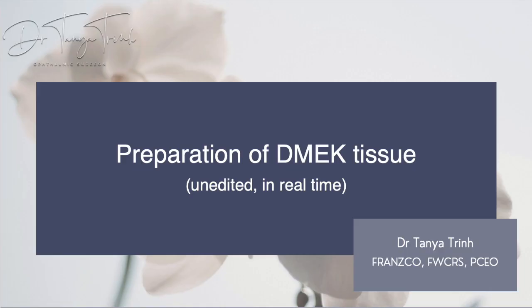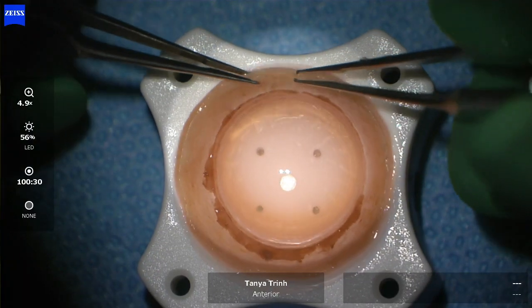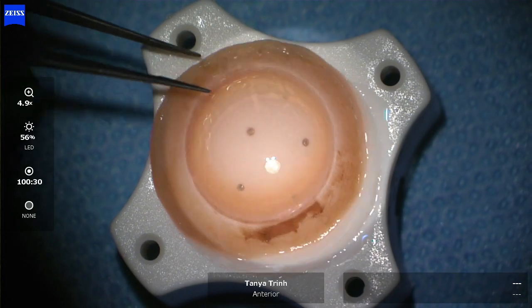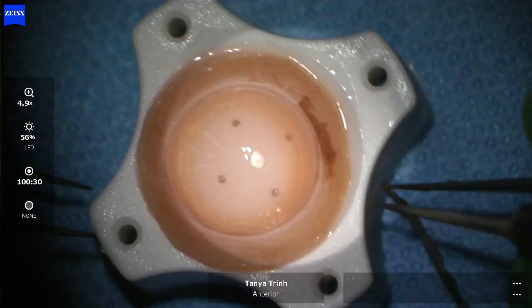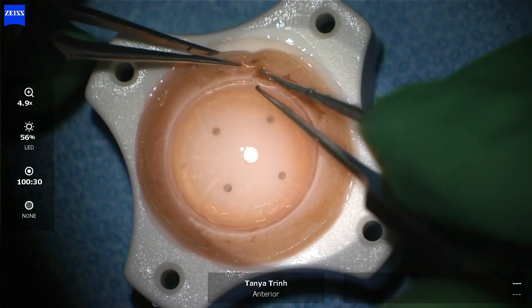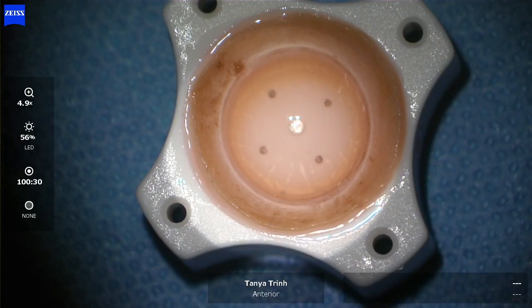This is preparation of DMEK tissue, unedited and in real time. Here I am creating the scleral sporectomy, and the aim of this is to remove the excess and sometimes densely pigmented tissue. If you've got a darker donor, that tissue can sometimes fragment and spread little pieces.